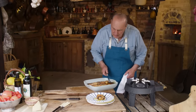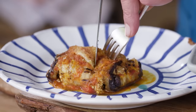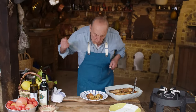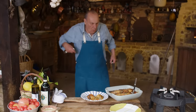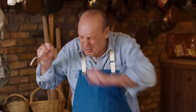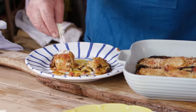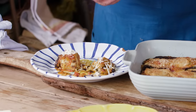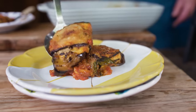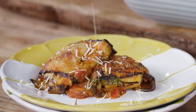Oh my goodness me, oh my god — look at the mozzarella, it's become so crispy on top! I can put a little extra parmesan on top if I want — I'd love it. Look at that filling inside. You can have a lovely salad on the side. So good. Arrivederci!